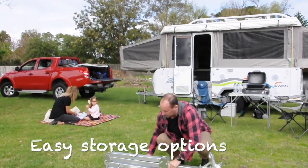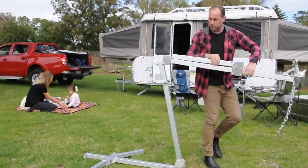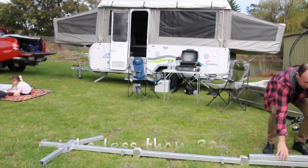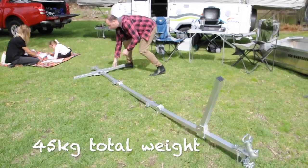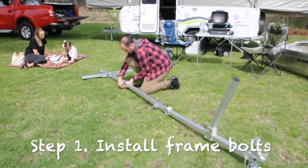It fits easily in the back of your vehicle or van. Manufactured from high-grade aluminium, the frame weighs in at less than 30 kilos and is easily carried by just one person. When fully assembled, it has a total weight of only 45 kilos.